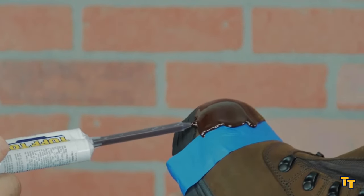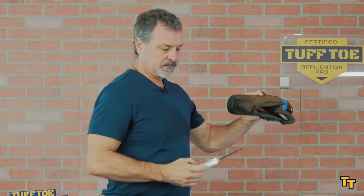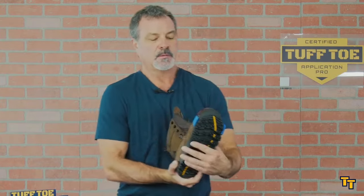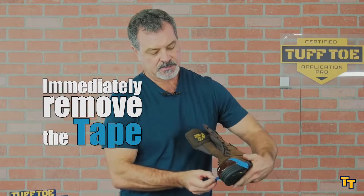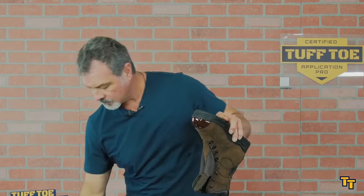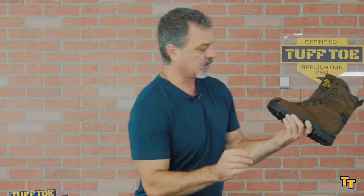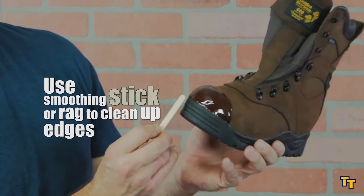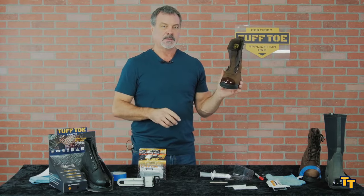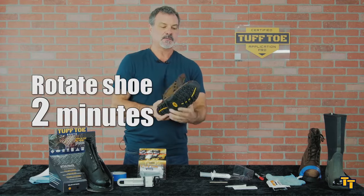I'm finishing it up here at the bottom. I've got it where I want it. I'm going to remove the tape immediately so it doesn't become a permanent part of the boot. Now I'm going to rotate the shoe. You have a popsicle stick here that if you need to clean up any edges you can go ahead and do that, or you can use a rag and use your finger and just wipe it clean.